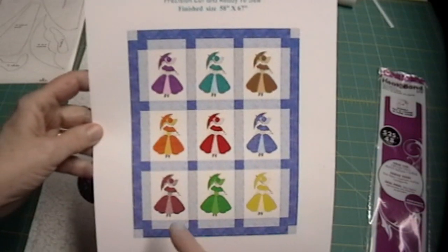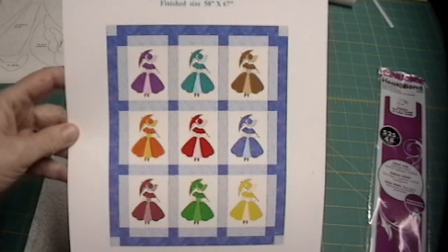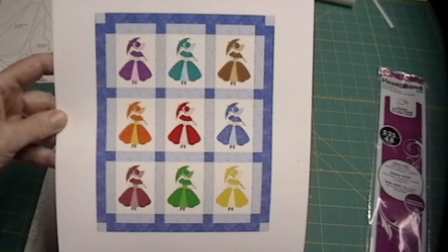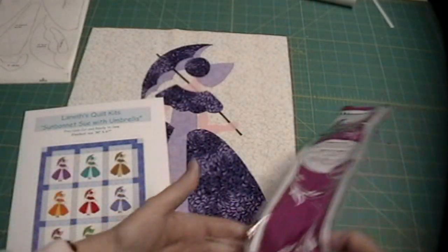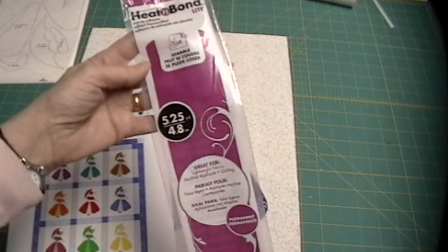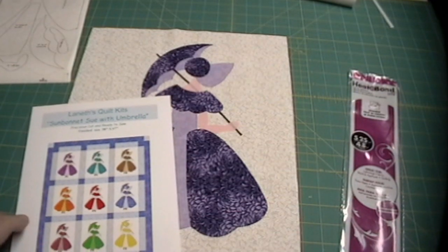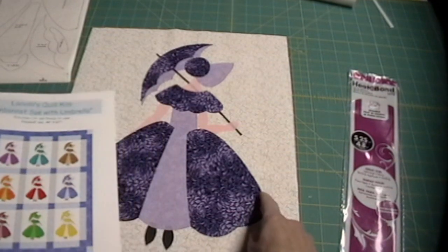The kit contains nine packets of nine different colors and all 14 pieces are backed with heat and bond, which is an adhesive that allows you to iron down your pieces in place and then applique. Do your simple zigzag applique stitch around the piece.